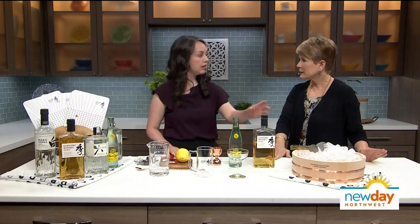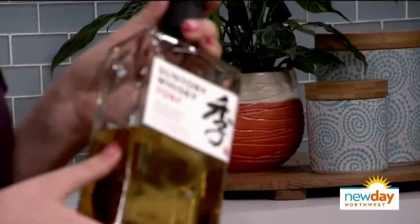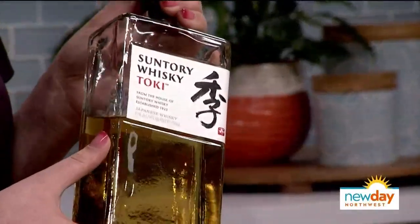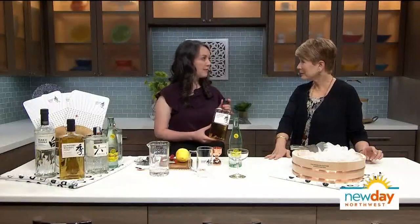So this is Toki — Suntory Toki. It's made in Japan, and it's a blend with both malt and grain whiskey from three different distilleries in Japan: our Yamazaki distillery, Hakushu, and then the Chita distillery.